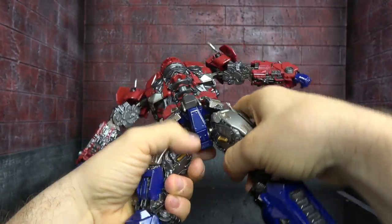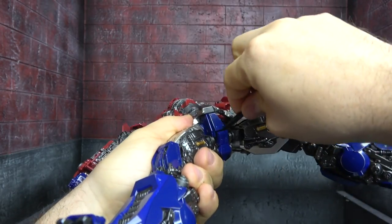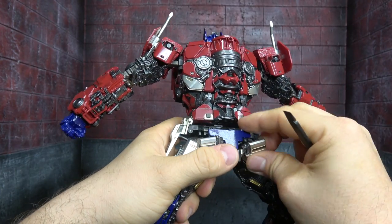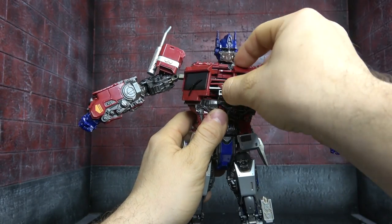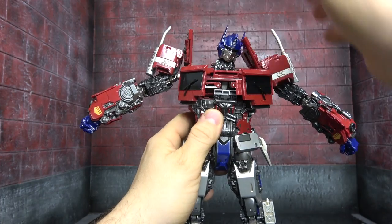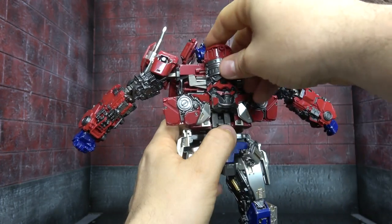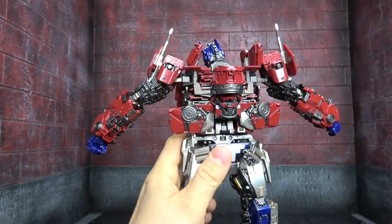Let's get him transformed. Spin the waist 180, then come down here and free up the middle section. Bring out the hip skirts. Rotate the whole panel down, then rotate the hip skirts open. Open the chest up, which allows you to pop up the collarbone area. On the back, take those pieces and bring them down; this piece comes up and this one comes down as well. Disconnect the flank pieces.